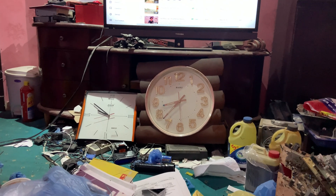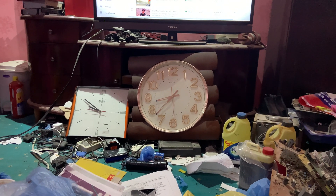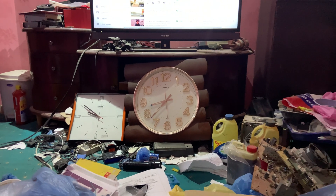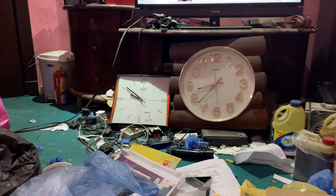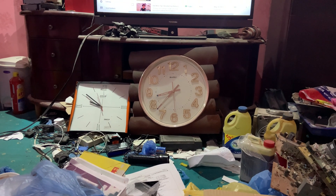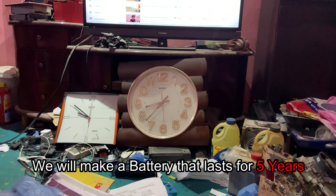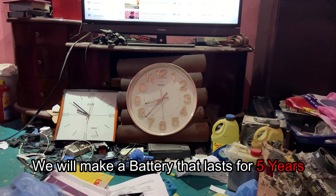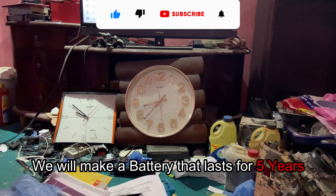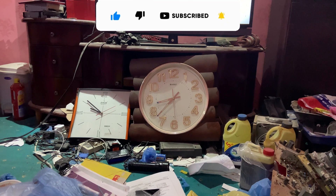What we are going to do is modify this clock to extend the battery life for months instead of weeks — we want it to be like the other one. There are many ways to achieve this; we can even design a battery for this clock to last five years. Maybe I'll do another episode about that, so stick with this channel if you want to know how. Let's go ahead and show you how we can solve this problem.